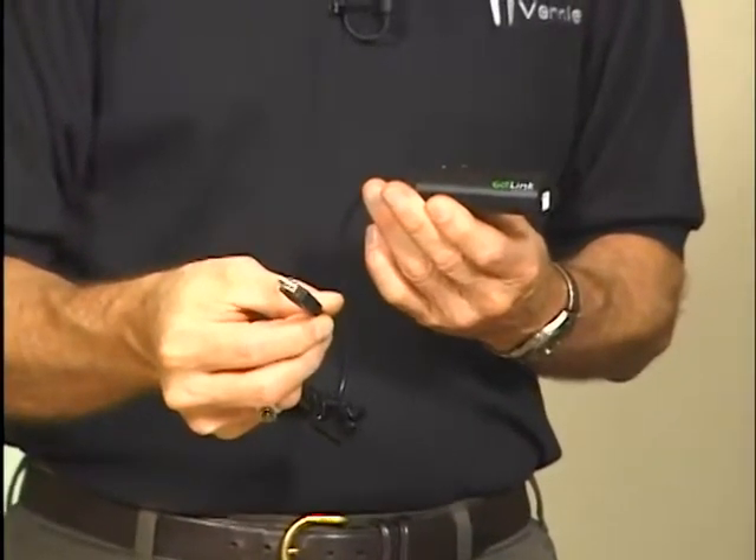It plugs directly into USB, only supports one sensor, and you're limited to 200 points per second. But it's a very low-cost solution which we promote for middle school and elementary.